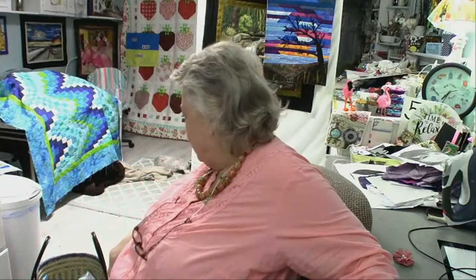Hello everybody, welcome to Art Quilt Thursday at Our Time to Quilt. It is Thursday, October 12th, and it has been a busy week.